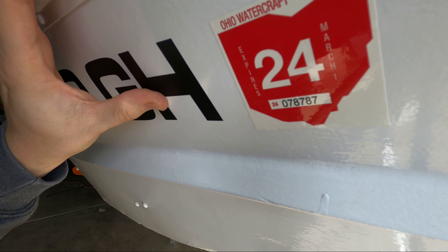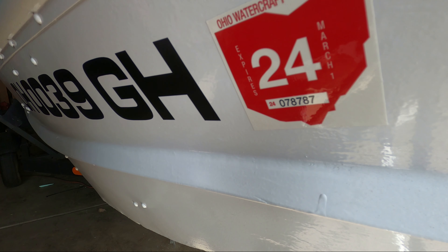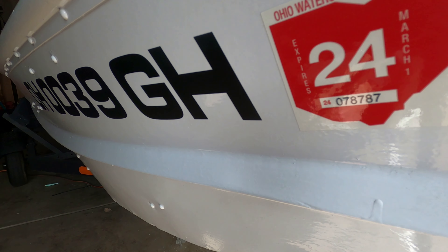All right, and last but not least, we've got to apply our registration expiration date. This goes in front of the numbers.